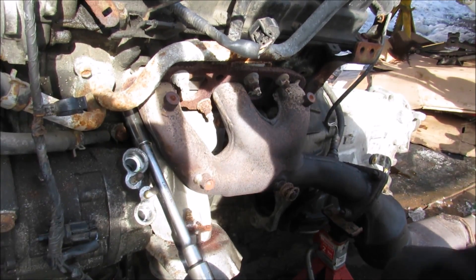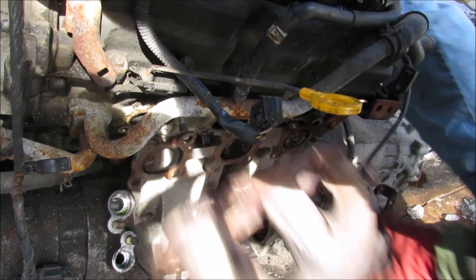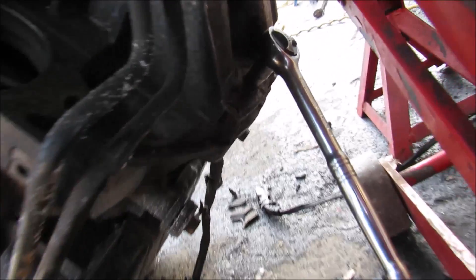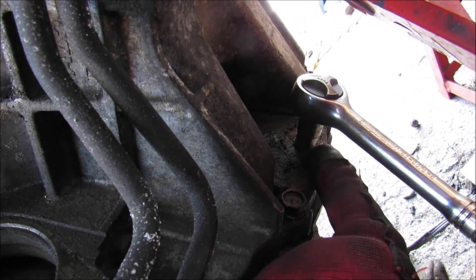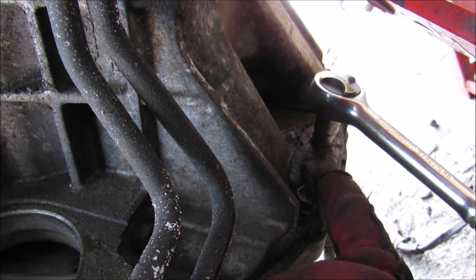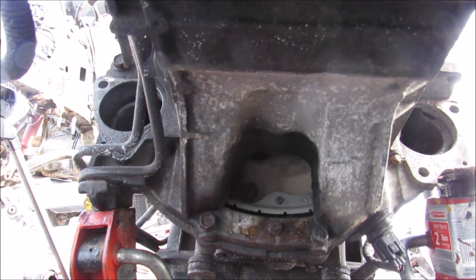Now I'm going to go ahead and remove all of the exhaust header bolts — they're 14mm. Way underneath the engine there's an inspection cover that we need to remove; there's a 10mm bolt holding it on, and that will give us access to unbolt the flywheel from the engine. Next up I'm going to rotate the engine from the crank until the bolt down there lines up on the flywheel.